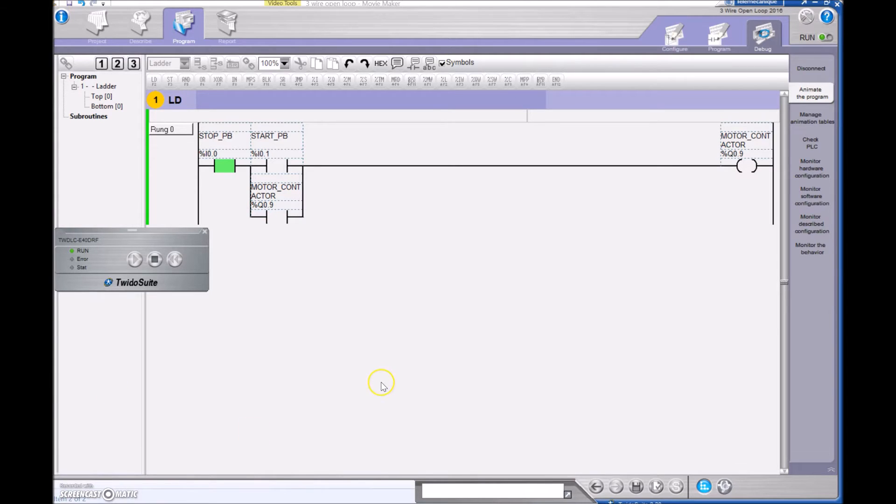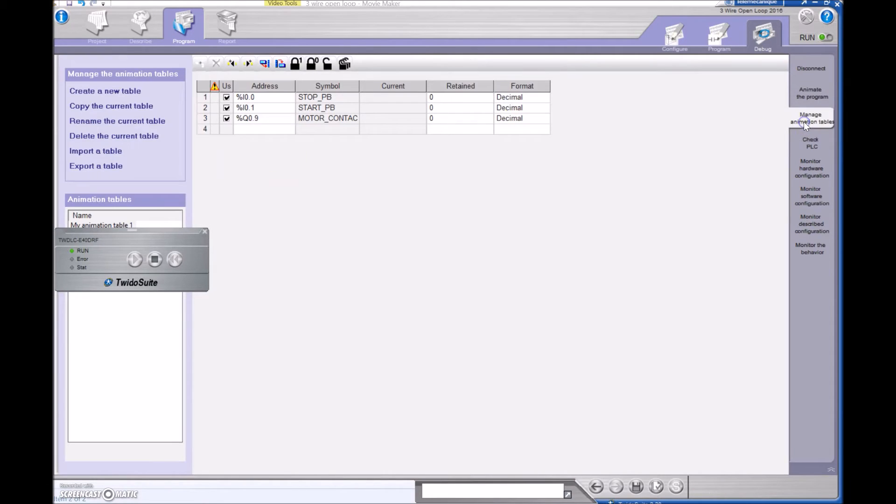Just to show you what I mean by having zeros and ones — I'm going to go over to Manage Animation Tables. On the Allen Bradley it has an IO table that provides all this information. I've physically put in my inputs and outputs that I'd like to look at. We can see that my stop push button is currently a one, meaning there is voltage from the positive through the stop push button to that input terminal. If I press the stop push button it goes to a zero; let it go and it goes back to a one. Once I hit the start push button it changes to a one, and you can see that my motor contactor now turned into a one as well.